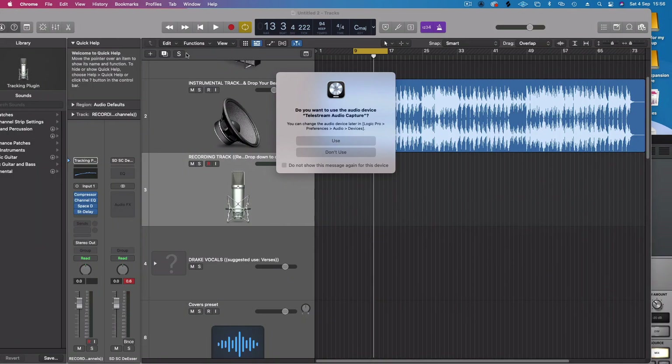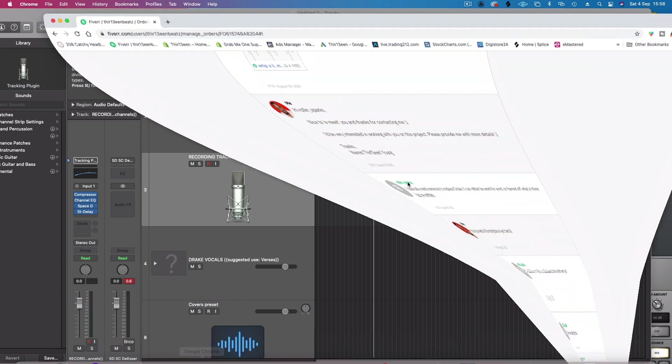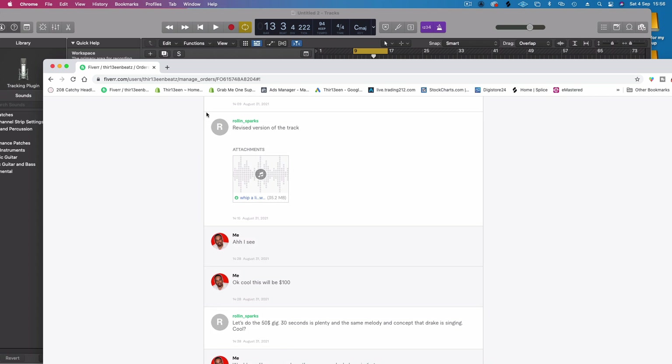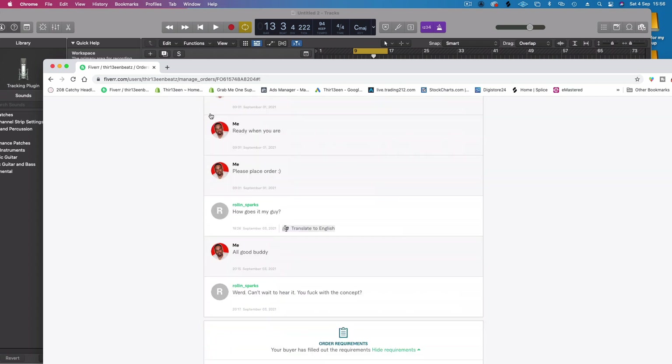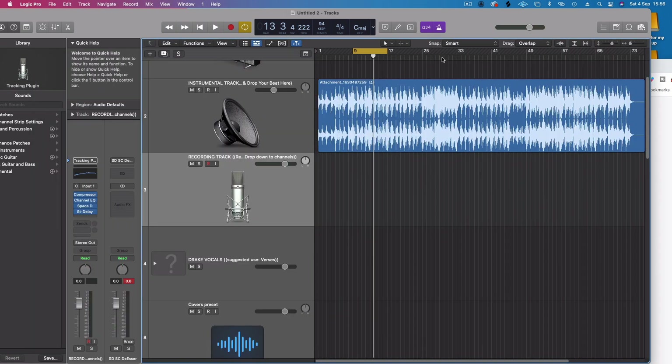Hey guys, in this video I'm going to record a chorus for a customer on Fiverr. He's purchased a beat and he needs a chorus. He's paid $50 for it. He made the beat, sampled Drake, sped it up and put it on the chorus, but he wants me to re-sing the words. So pretty simple, let's jump right into it.